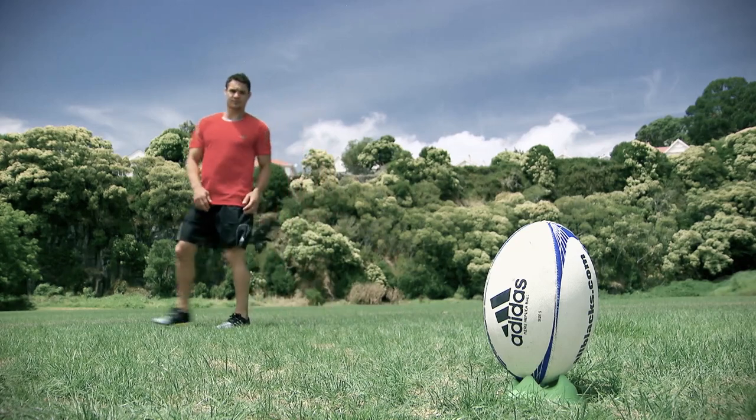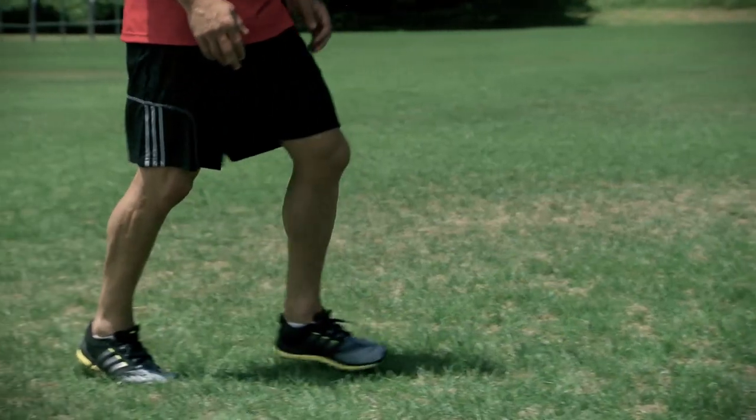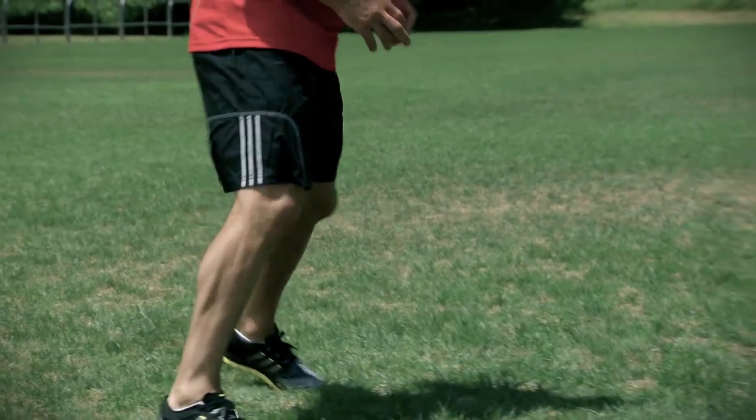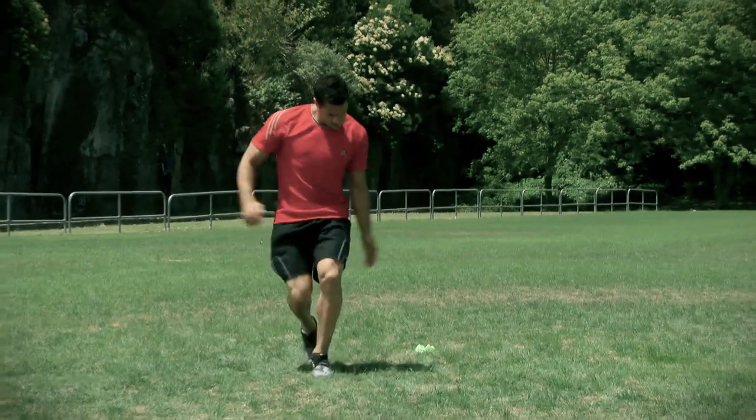The key to a successful kick is placing your non-kicking foot in line with the target. It must be hip width apart from the ball and aligned to the target. Any changes in these two factors are the main causes of inaccurate kicking.